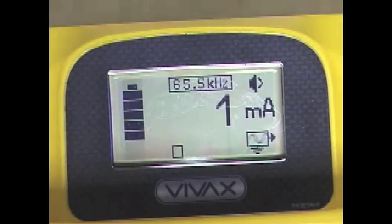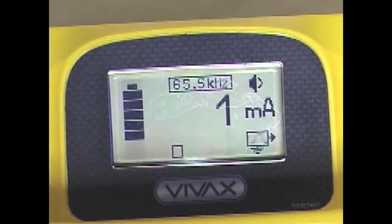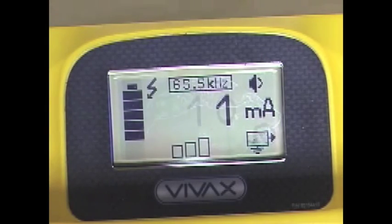The center digits show the amount of current that the unit is injecting into the load. If the output voltage goes above 30 volts, a lightning bolt will be displayed on the LCD as a warning.